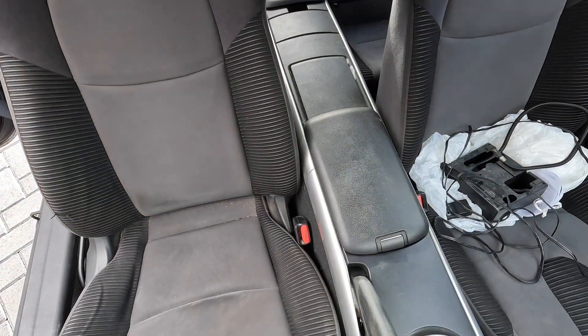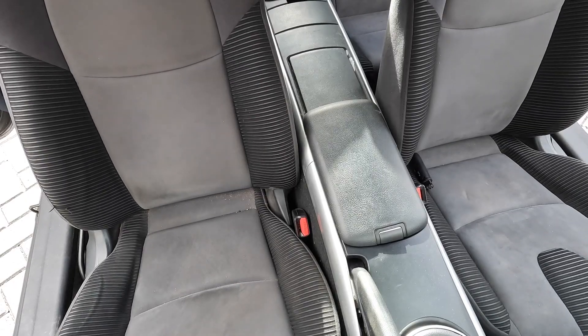First of all, we'll start out by taking all the stuff out of the car — all the rubbish, all the things that have accumulated in the car while I've been working on it. And then we'll get to taking the seats out.